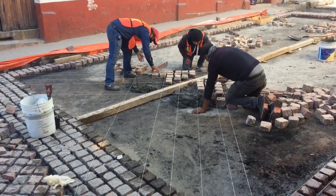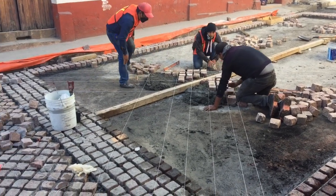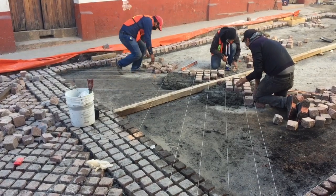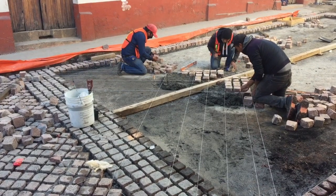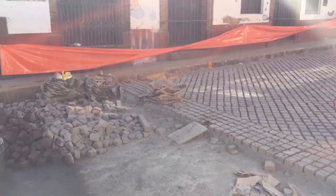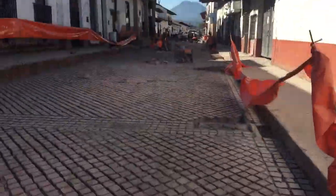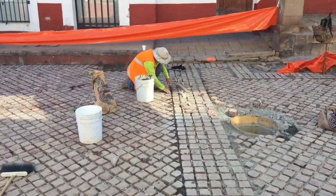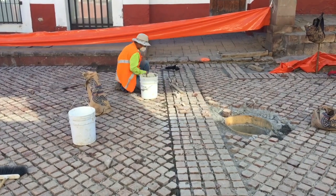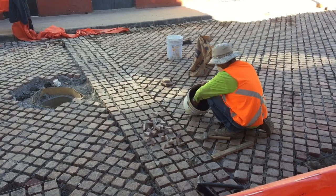Now once the bricks are all laid in a section, they lift out the 4x4 and there's room for exactly two bricks there. Here's a section where the center board has been removed and the bricks have been laid in its place. He's going through and creating a little triangle piece to fill in the last gap.